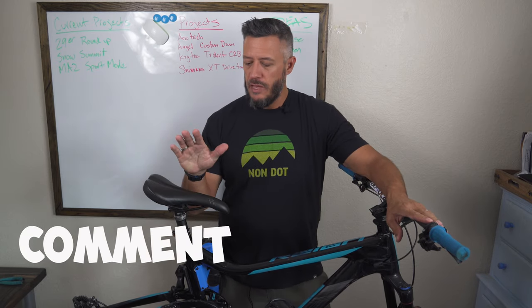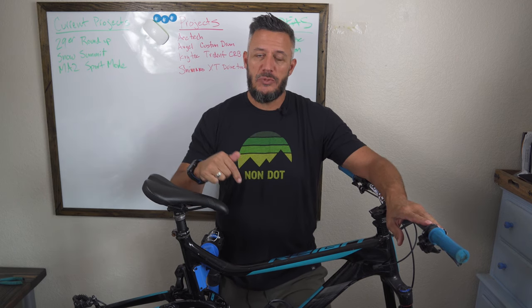Hi, welcome to the Urban Outdoorsman SoCal video. My name is Danny Milton and today we're going to be working on my 2018 Giant Reign. What we're going to be doing today is replacing the two piston brakes with four piston brakes. The brakes I had originally were the XT two piston brakes and we're going to be switching out to the XT four piston brakes. I will put a link in the description down below if you want to purchase those brakes.